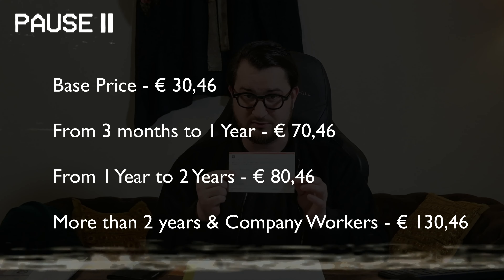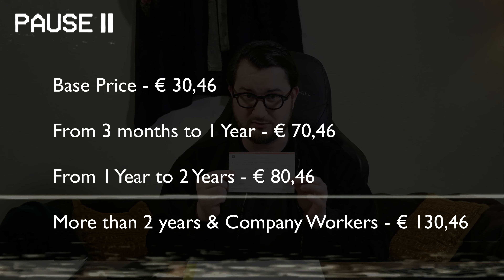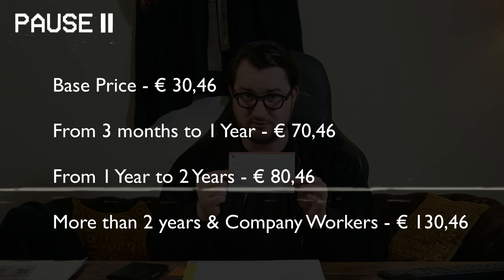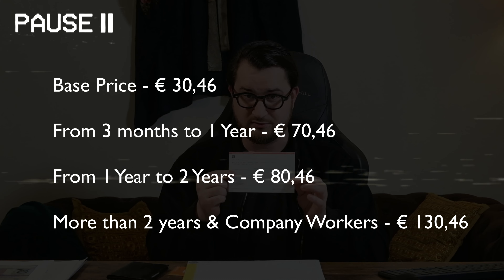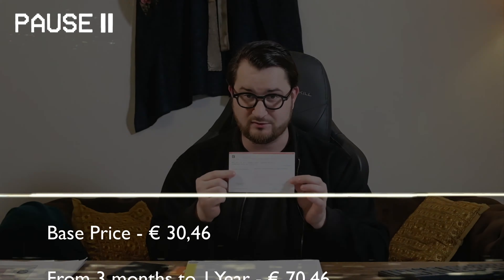For the envelope, I don't usually fill out those forms since prices can differ, but here is a price breakdown. The base permesso costs 30 euros and 46 cents. If your permesso lasts from three months up to a year, it's an extra 40 euros — so 70 euros 46 cents. From one to two years it's an extra 50 euros — total 80 euros 46 cents. For more than two years, or if you're a worker of a corporation, the price is 130 euros 46 cents. Take the unfilled envelope to the post office and let them fill it in.